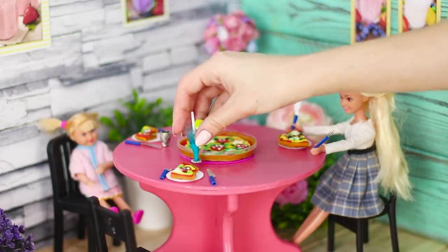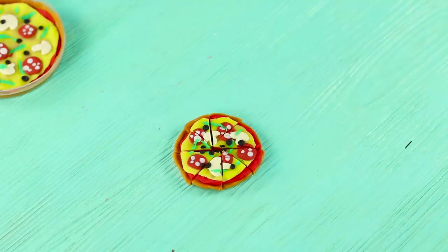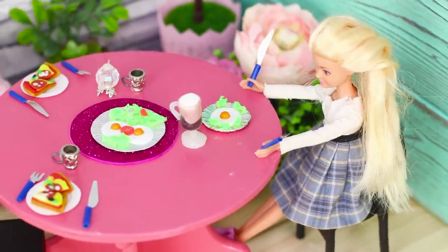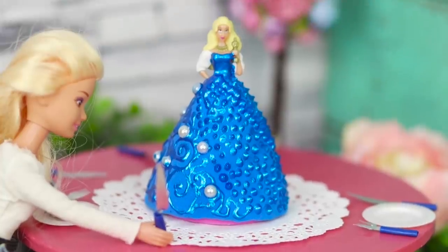Life. Delicious salmon steaks, the finest Italian pizza, and a fragrant chocolate latte? Today we will visit a unique restaurant for dolls and tell you how to cook Barbie food from scrap materials.